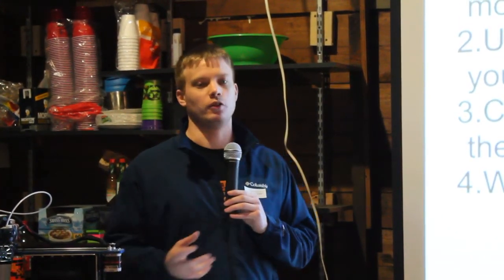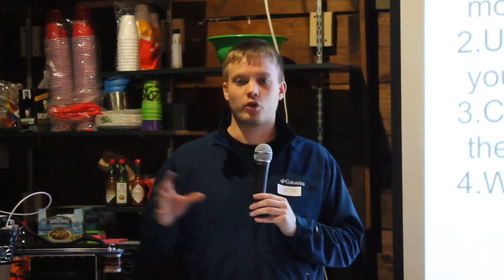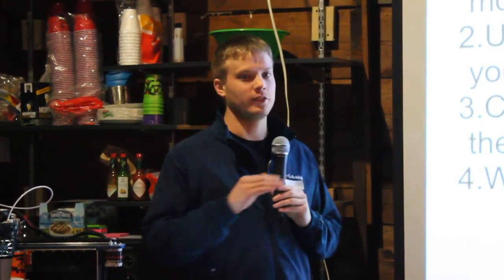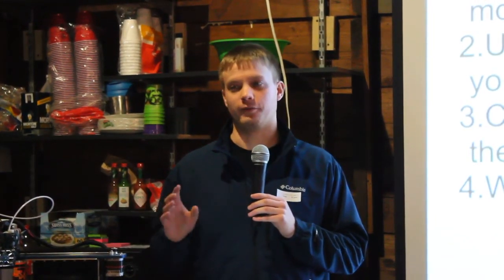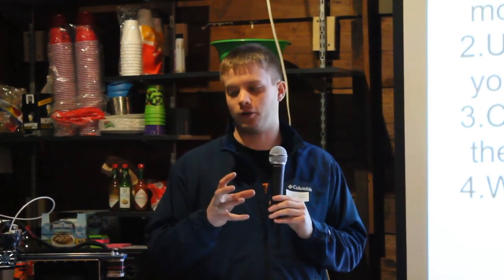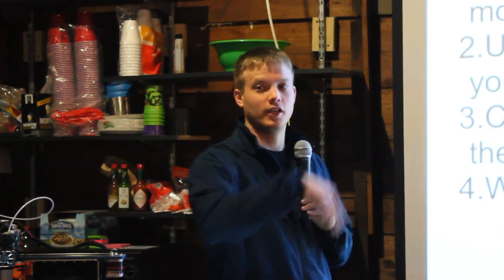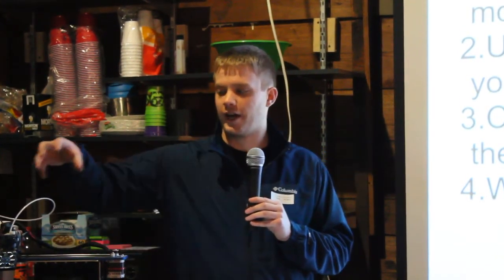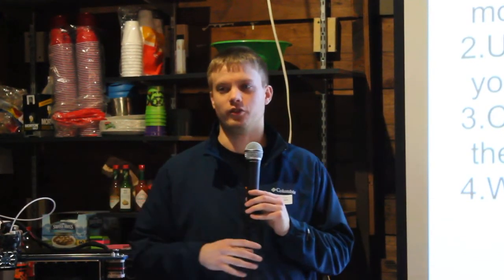Once you've got your 3D model, you want to put it into a program that basically slices it up and writes the G-code that controls the printer itself. You use a slicing program — most of these are open source and free to download. It takes your model, slices it into all those different layers, and writes the G-code that controls how the machine moves in the X, Y, and Z directions and how to extrude the plastic so your part finishes.